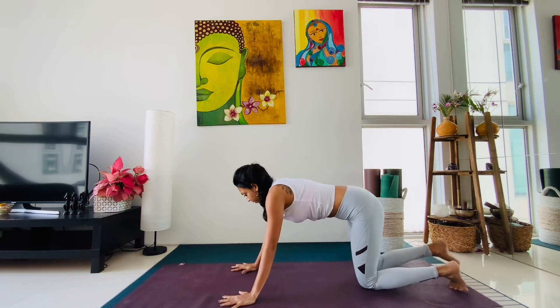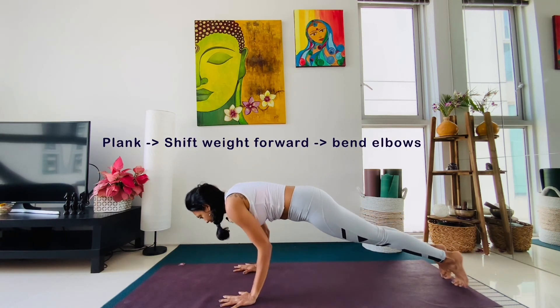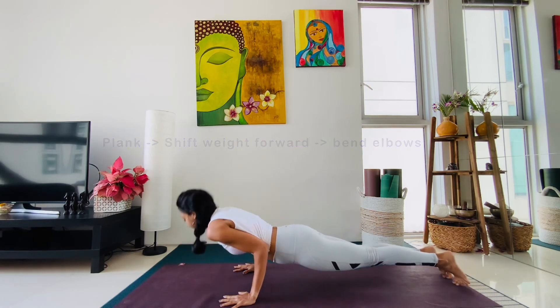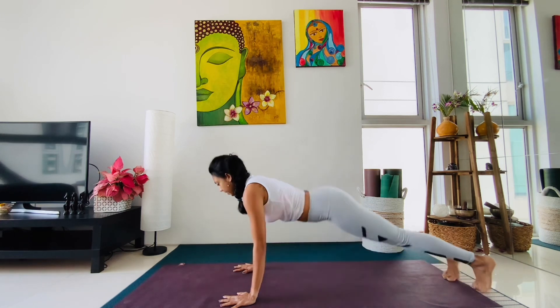The key is that you want to be in plank, shift the weight forward, then go down and come up into up dog and into down dog.